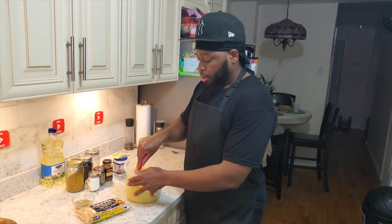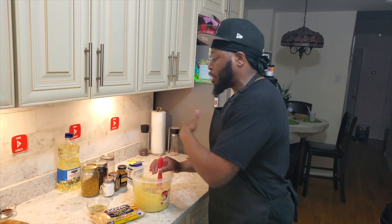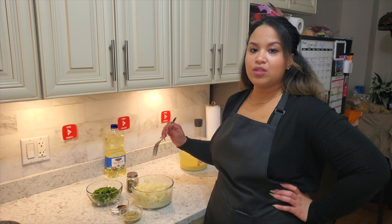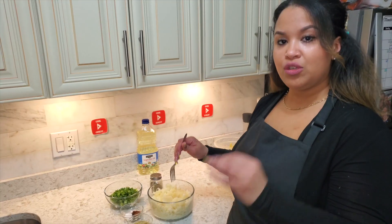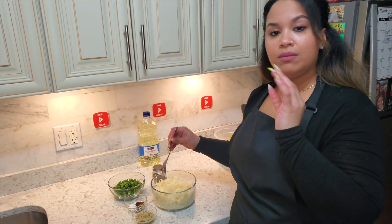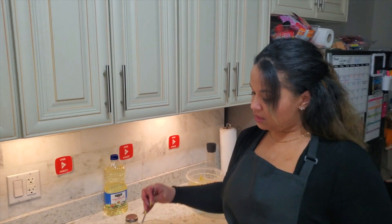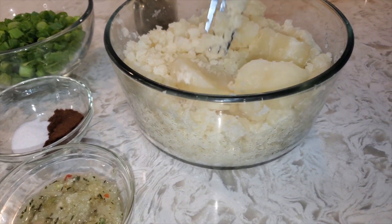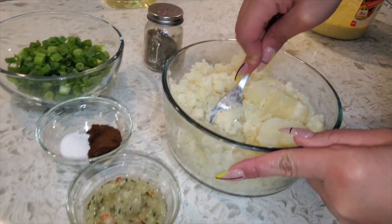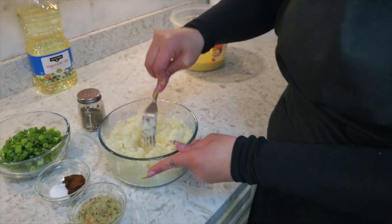We boiled the potatoes for about seven to ten minutes with salt in the water — no oil, no butter, nothing else. We strained them and now I'm going to mash them. This is the consistency we want — we didn't boil them too long because we don't want them mushy. You can use a potato masher or a fork, whatever is your preference.